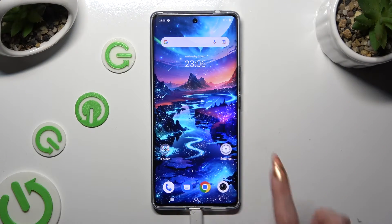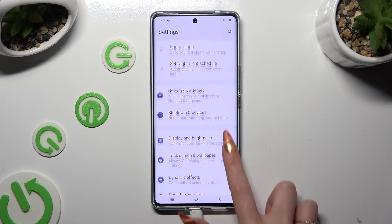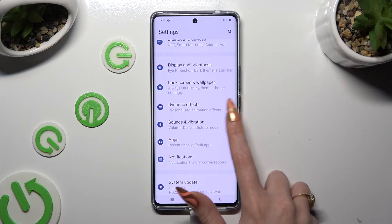Begin by going into Device Settings, and then clicking on Sound and Vibration after scrolling down.